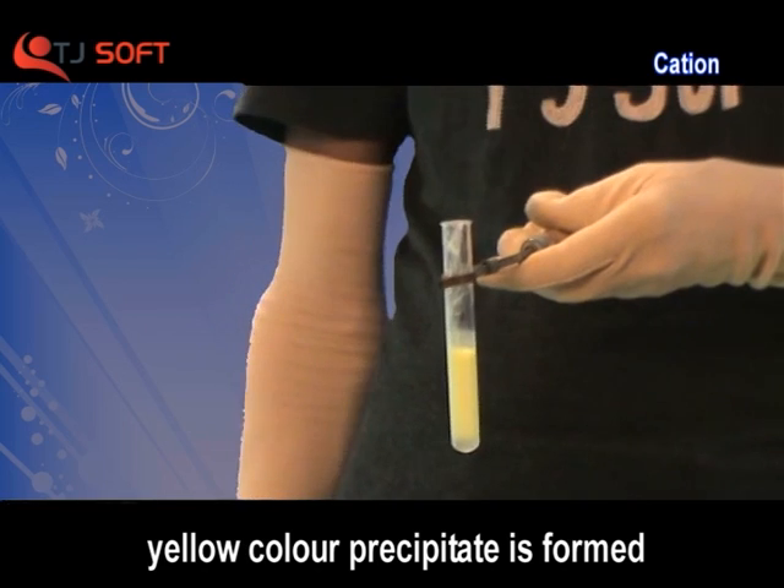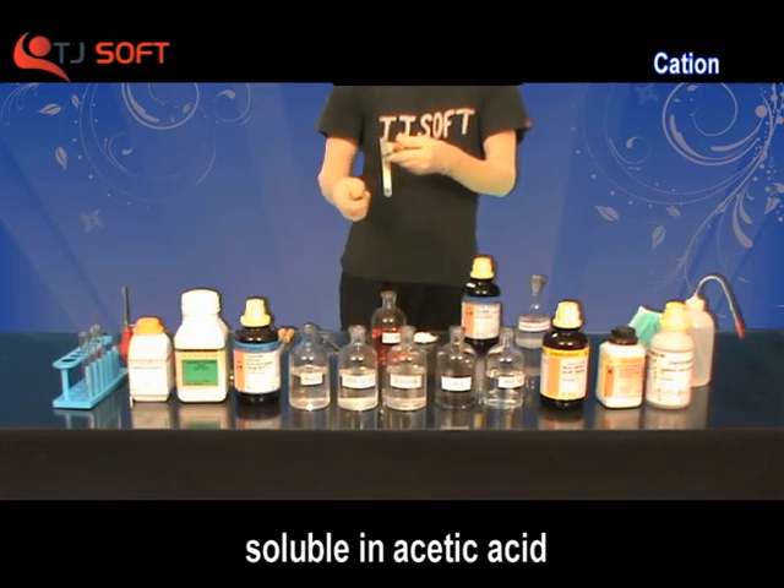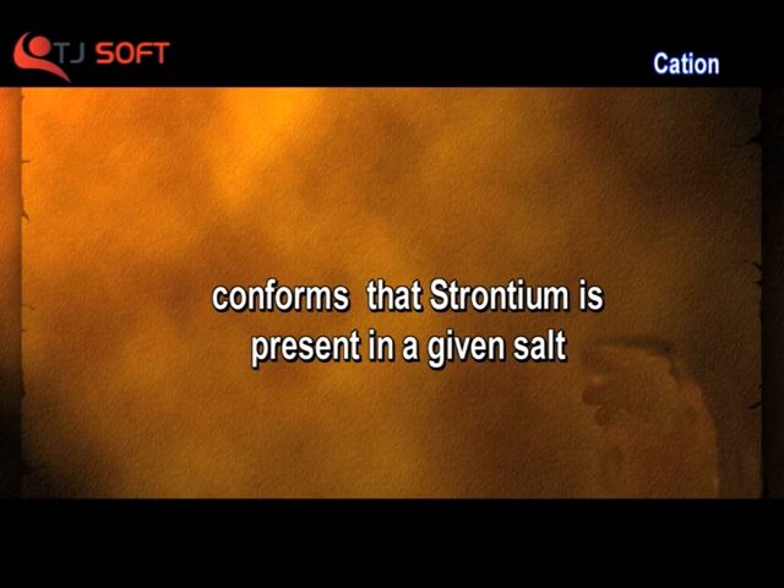A yellow precipitate is formed, and this yellow precipitate is soluble in acetic acid. This confirms that strontium is present in the given salt.